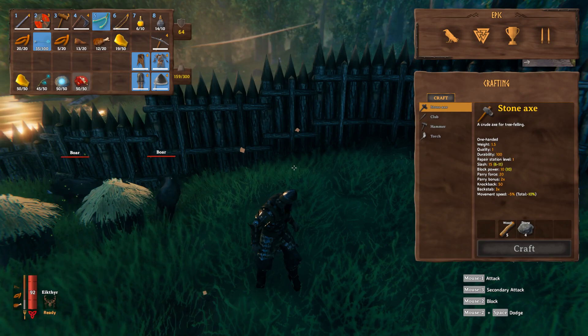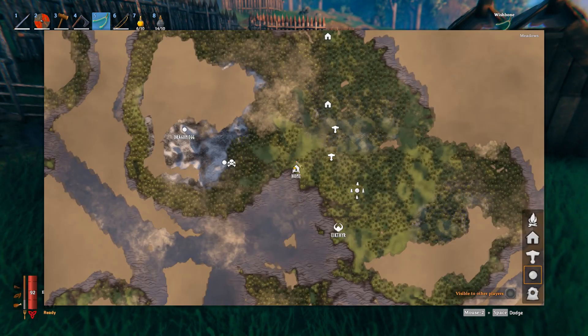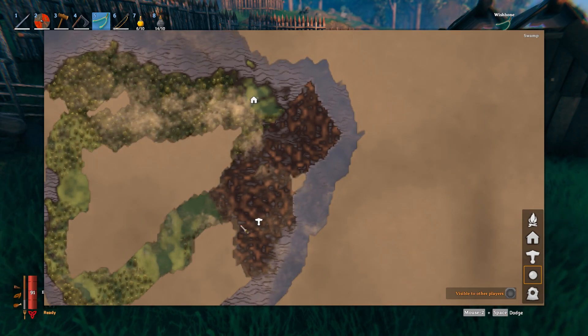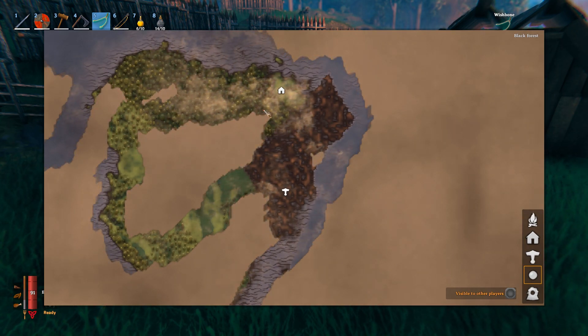Another ingredient you're going to need is a bag of blood. You can get it by going to a swamp — this is what a swamp looks like on your map. Go to the swamp, get in or near the water, and kill leeches. That is how you get a bag of blood.